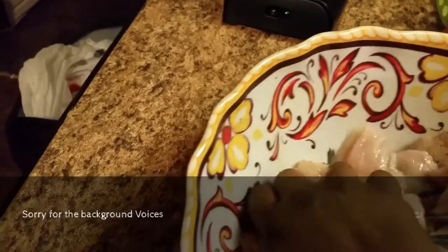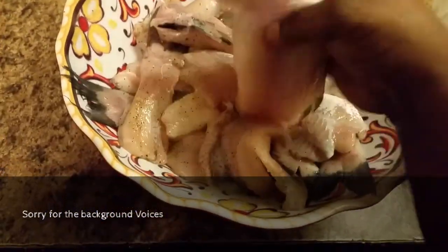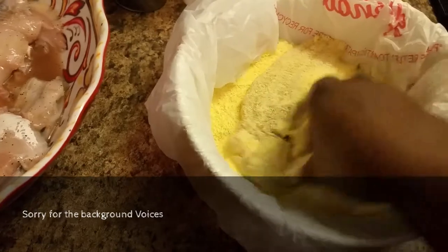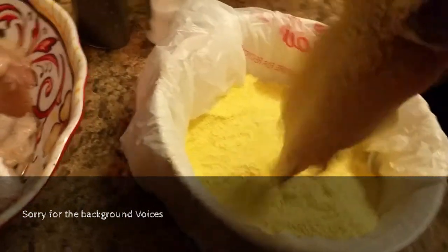I think the deep fryer should be ready by now. I'm gonna mix this catfish all together, make sure it's well blended. Then I'm going to get it in the cornmeal — make sure you cover it all. Some people do it differently, but this is the way I do it.